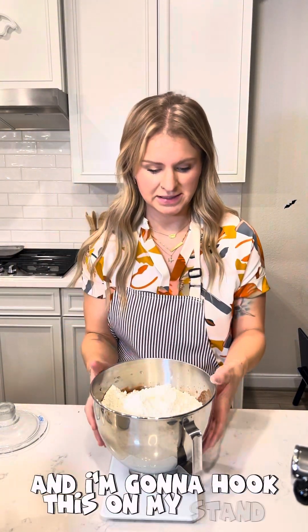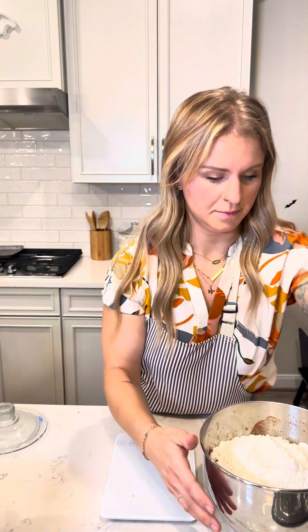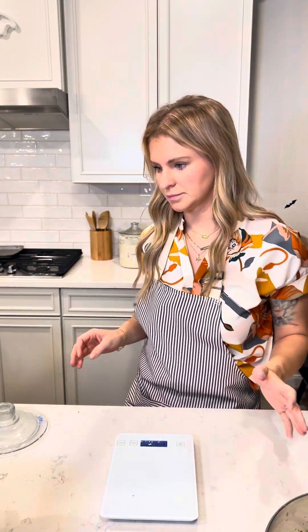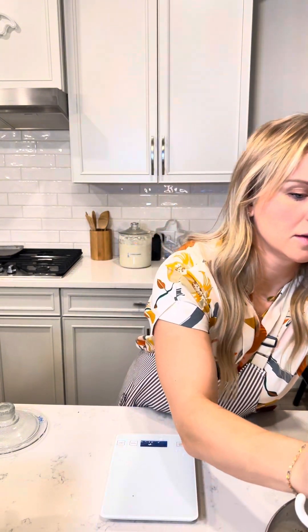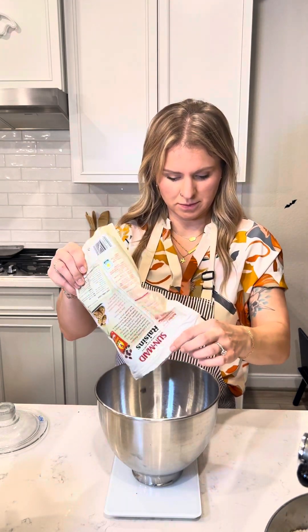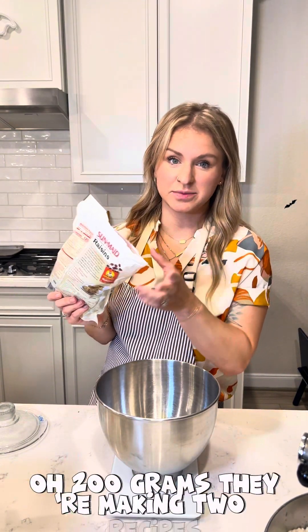I'm going to hook this on my stand mixer. I'm doing 200 grams of raisins because I'm making a double batch.